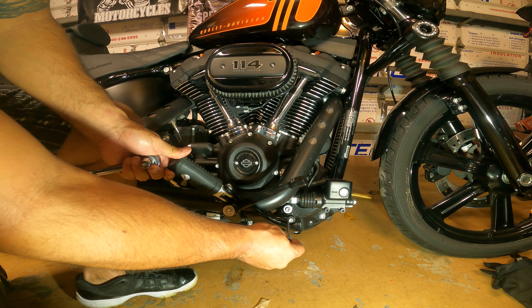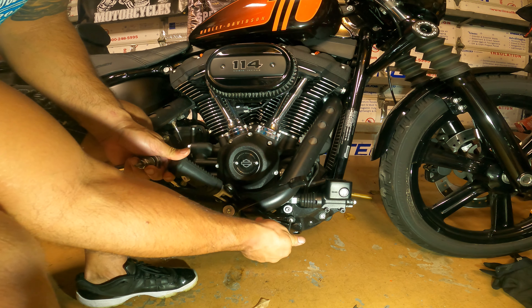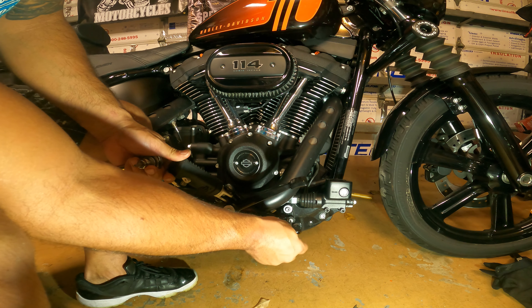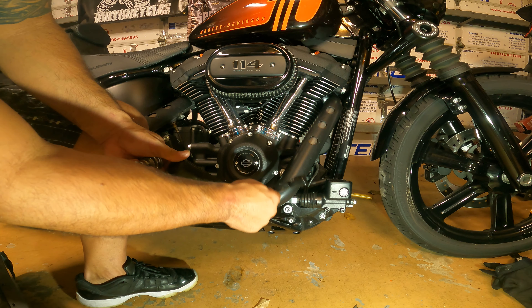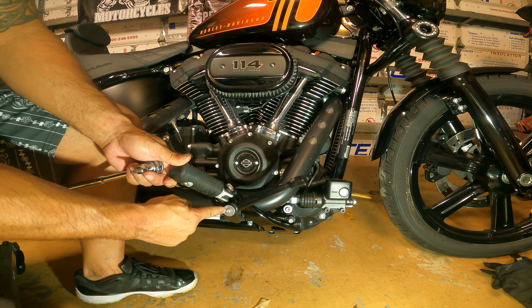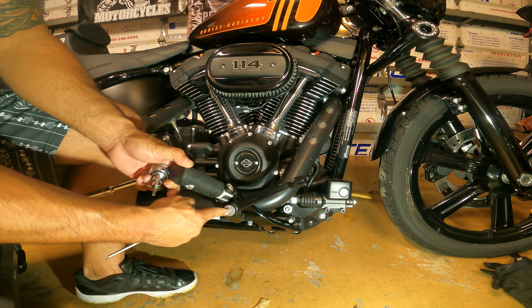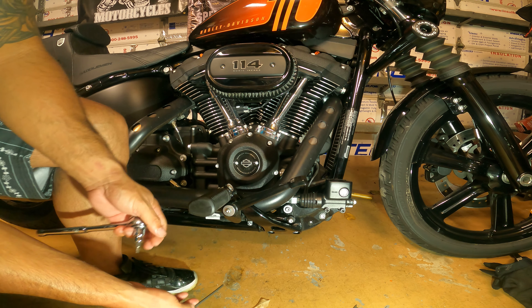What you have here is a 3/16ths Allen right here. I've already cracked it, so you loosen that here — that will take off the brake pedal lever that the arm is attached to. And then you also have this right here. It's a T27, and then this whole piece will come off.